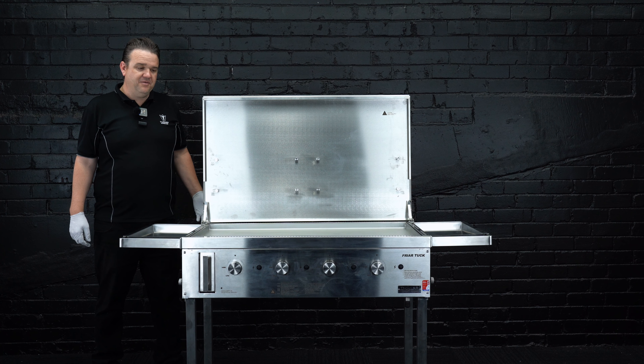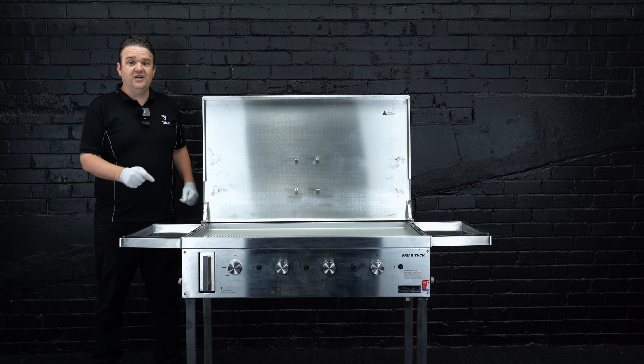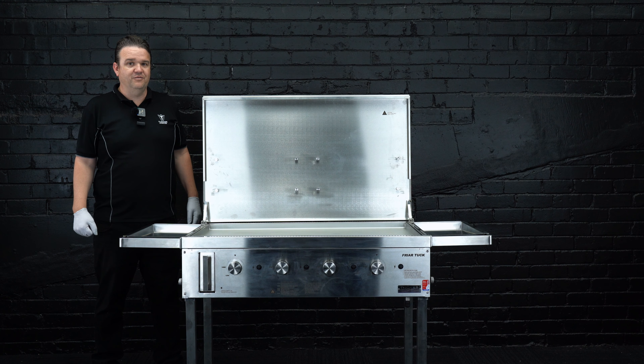So if you're looking for a flat plate barbecue, two burner, four burner on a trolley or built-in, Fryer Tuck's your answer. Now get the Tuck of Barbecues today and get yourself one.